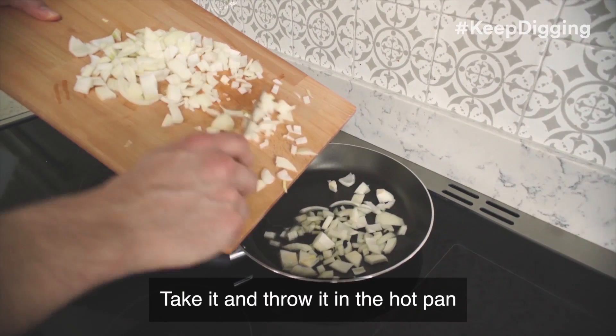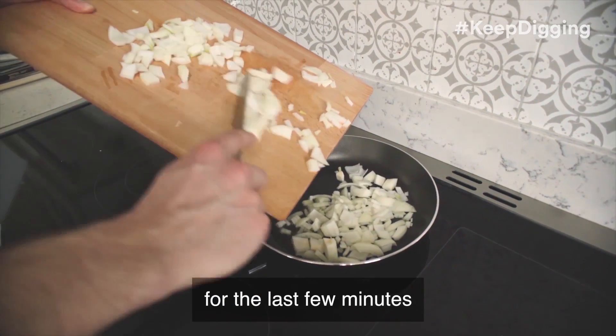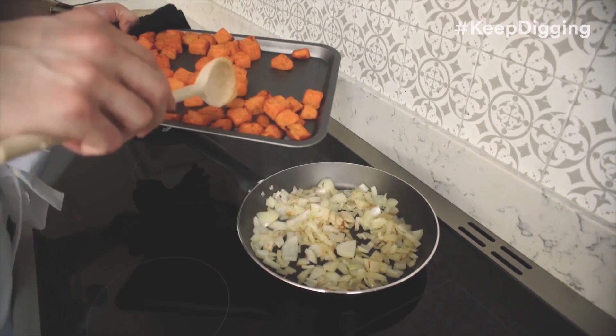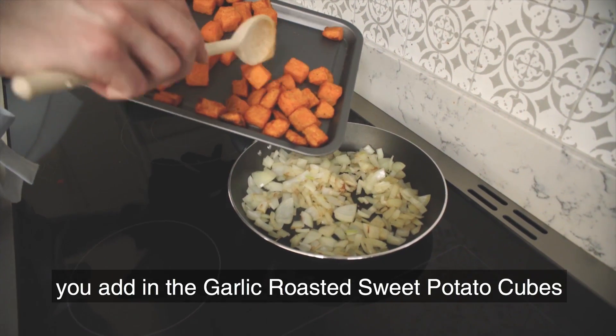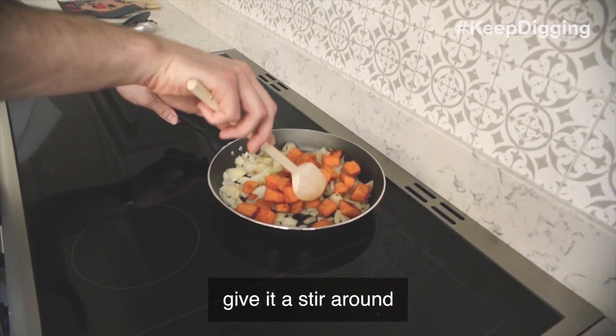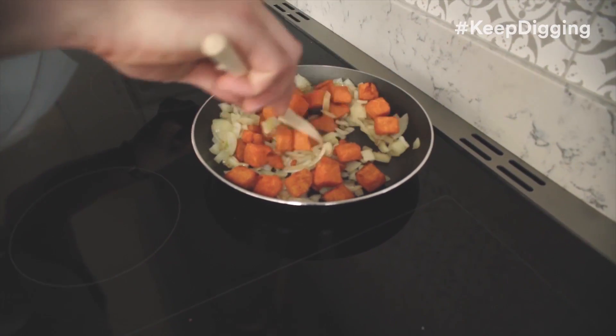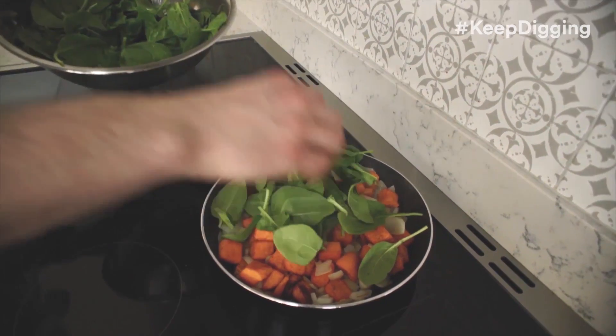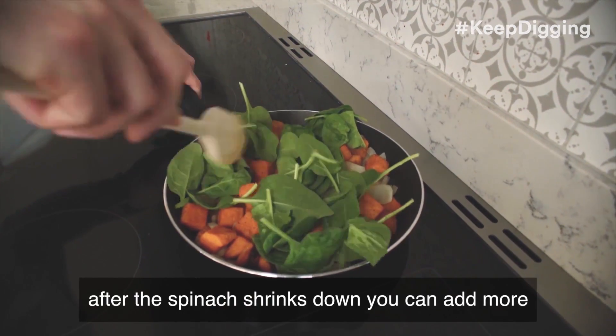Add the onion to the hot pan where the oil has been heating up. Once the onions are lightly browned, add in the garlic roasted sweet potato cubes and give it a stir around. Then add some spinach to the top, and after the spinach shrinks, you can add more.